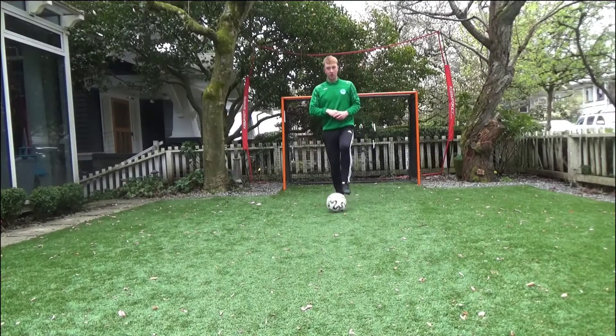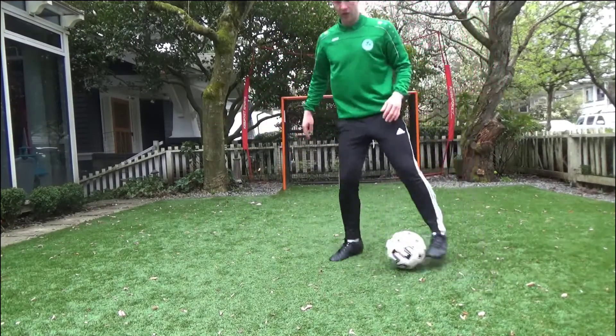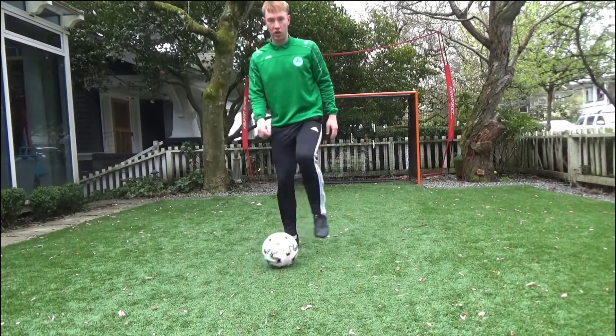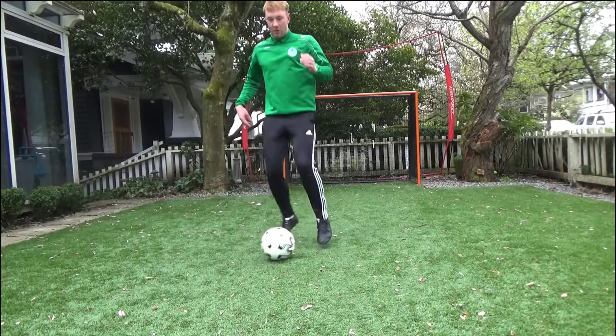The next move is going to be a sole chop. Using the sole of your foot — with the bottom of your foot — just roll the ball in the opposite direction.